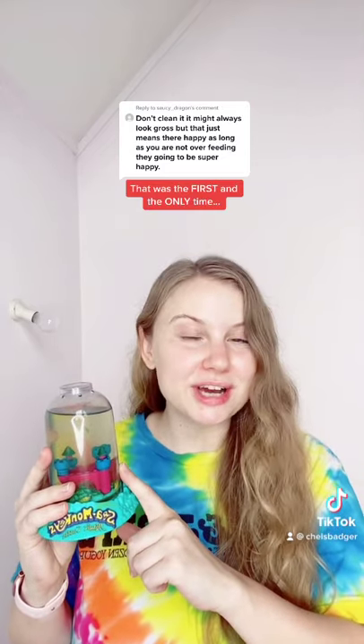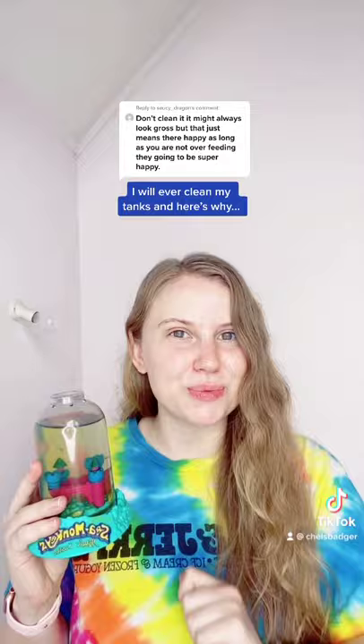Just so we're clear, I recommend never cleaning your sea monkey tank. The reason I made that video is because I had thousands of people ask me how to do it, so I wanted to provide instructions about how to do it safely. When I cleaned my tanks in that video, that was the first and the only time I will ever clean my tanks, and here's why.